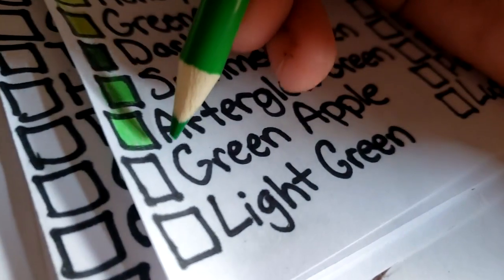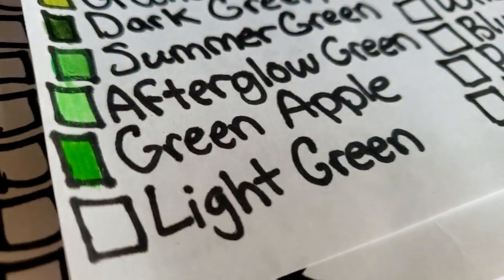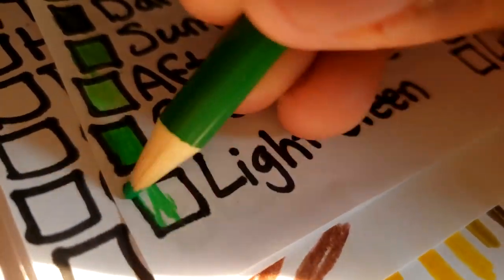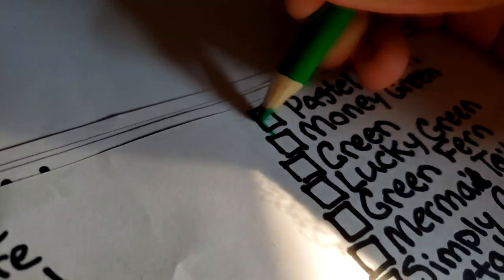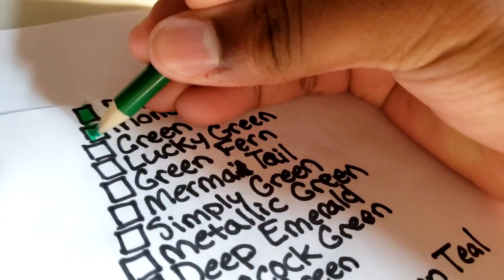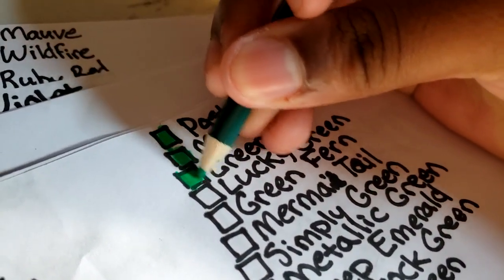Green apple — damn, this is a very bright green, brighter than summer green — it's almost neon. Light green — it is light green. Pastel green. Money green. Lucky green — it's a little darker green. Green fern.